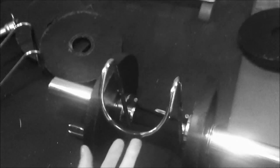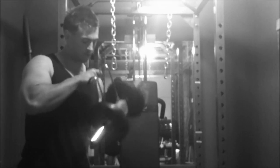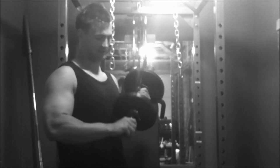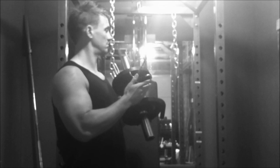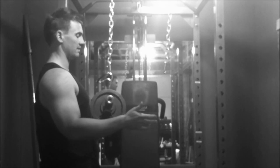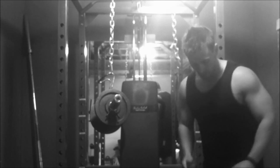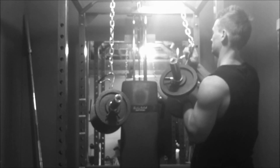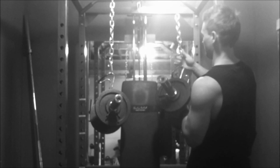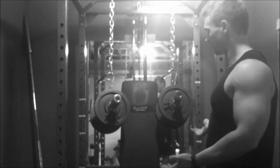Once that's set up, you need to put the power hooks onto the ends of your chains so that the dumbbells are suspended in the air. We've got our dumbbell — the 15kg we were struggling with earlier — and we're going to attach it to the power hooks on the chains, just like that. As you can see, the dumbbells are now suspended at the height where you're going to want to press from.